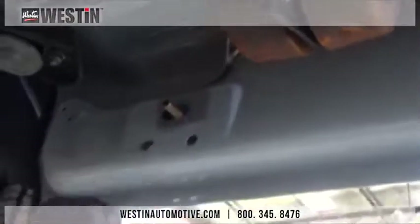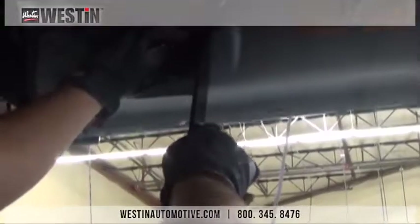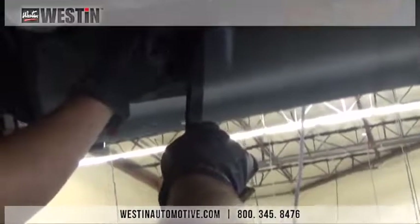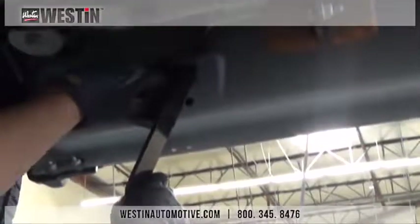Please use the plastic retainers that are included with your kit to keep these from falling into your rocker panel. Now take your hex rivsert and place it into the rocker panel. Loosely attach the front mounting bracket to the bolt plate using the included hardware, and then rotate the bracket so the circular hole in the center is over the rivsert. Using the hardware provided, thread the bolt through the bracket and into the rivsert.